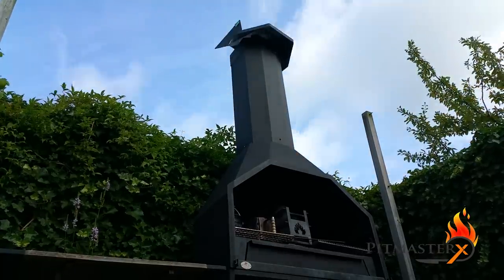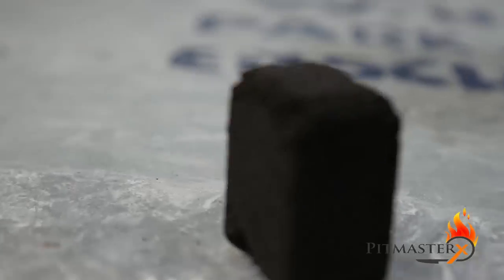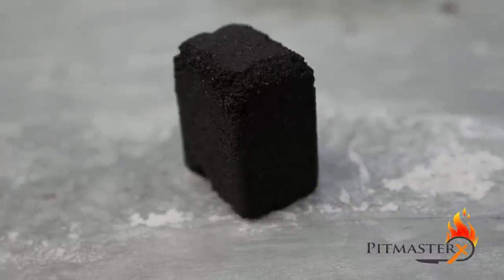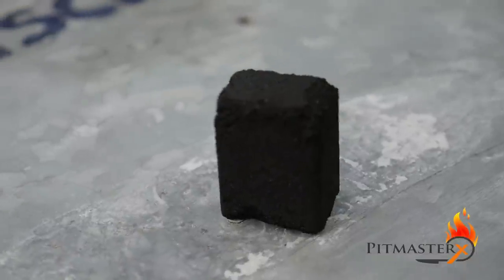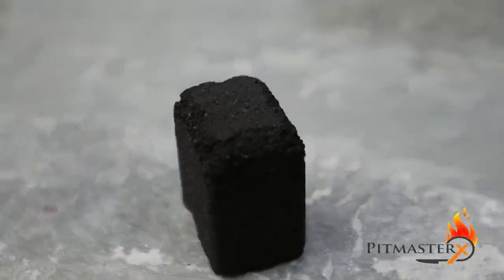Time to talk about briquettes. You guys asked me about these little things here - they are Eco Brasa coconut briquettes. There are two things I like about them: they pack them in square boxes so they take up very little space, meaning I can pack a lot of them in my garage. The other thing is that they're made out of coconuts, so they don't have to cut down trees for it.